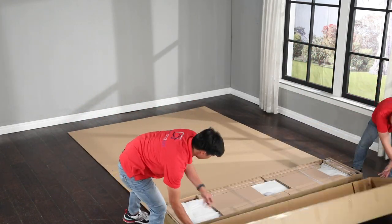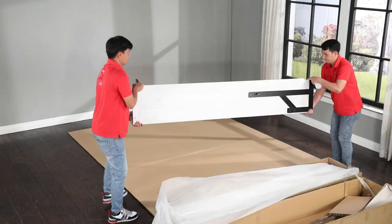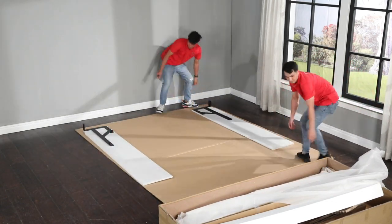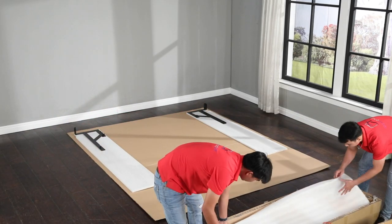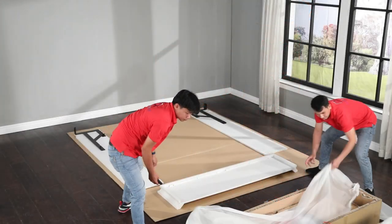Start by opening boxes one and two and lay out the panels. Spread the side panels about 64 inches apart and about 20 inches from the wall. For this portion of the assembly, you will need bubble pack number one from box number two.